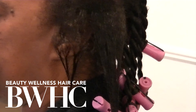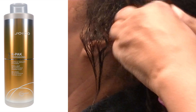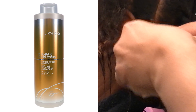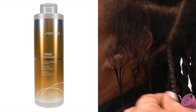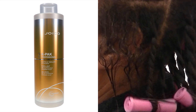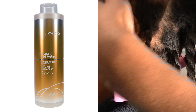Healthy cuticle layers are compact, flat, and smooth. Damaged hair is porous — the cuticle layers are open, leaving the hair dry and the cortex exposed. I'm twisting her hair with the Joico Cuticle Sealer. Traditionally you apply this after a color and rinse it out, but in her case I'm going to twist it into her hair and dry her under an ionic hood dryer.